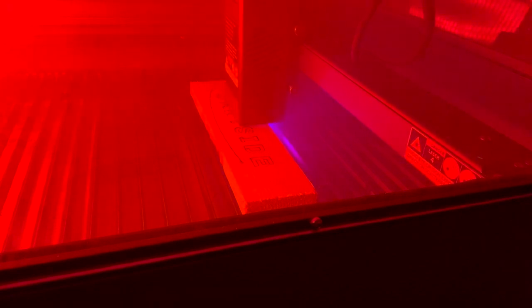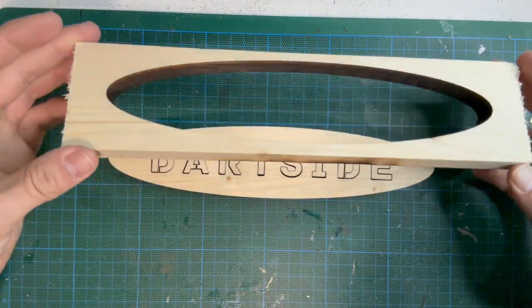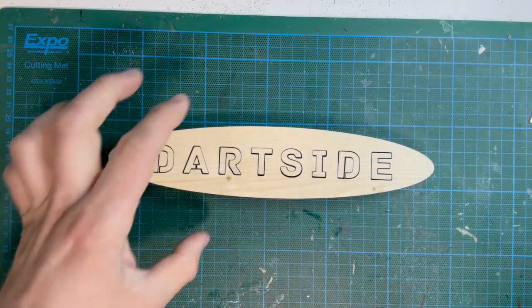The guidance states that this machine can cut through 20mm basswood. I had some 18mm pine so I thought it would be a good test to see if it could cut through on one pass. It had no issue at all cutting wood this thick, so it could be used for creating house signs or something similar.